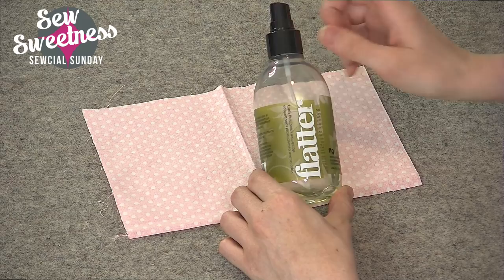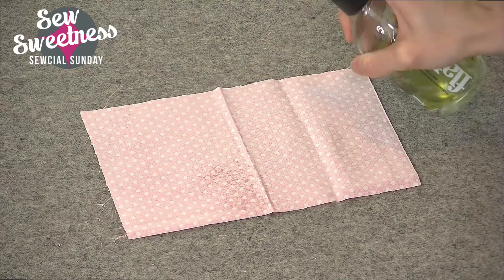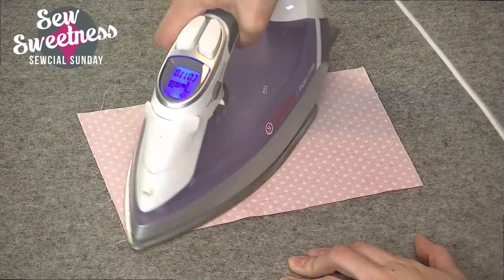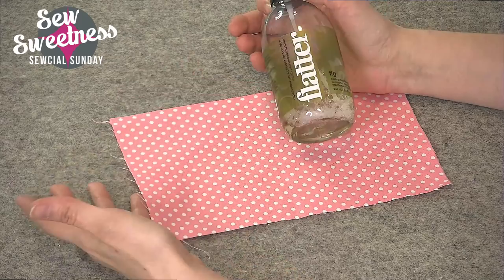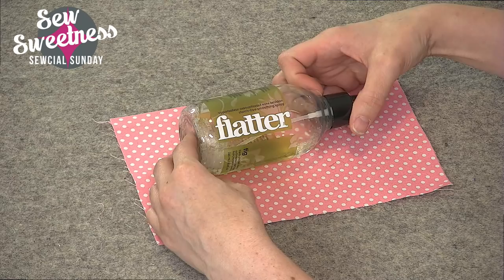I like using Flatter for pressing and while attaching fabric to interfacing. I just cut out a piece before the chat, leaving all the creases in so I could show you how I use this spray. I take it and spritz some on the wrong side of the fabric before ironing. Then I take the iron — set at the cotton setting — and smooth everything out, then attach to the interfacing right away.